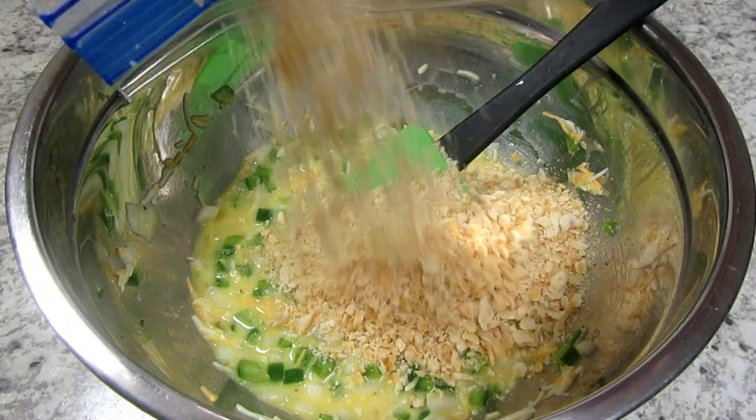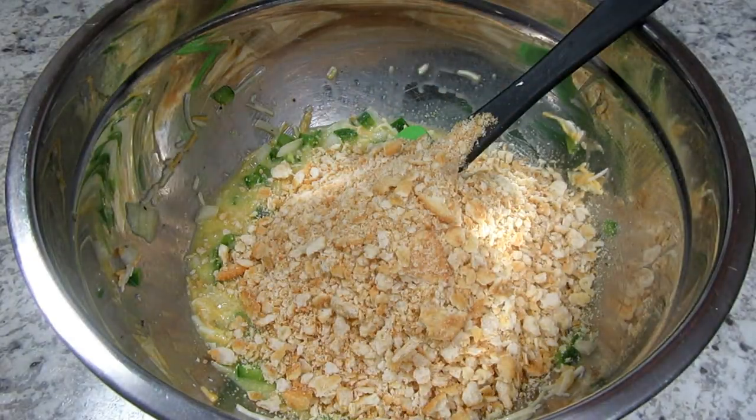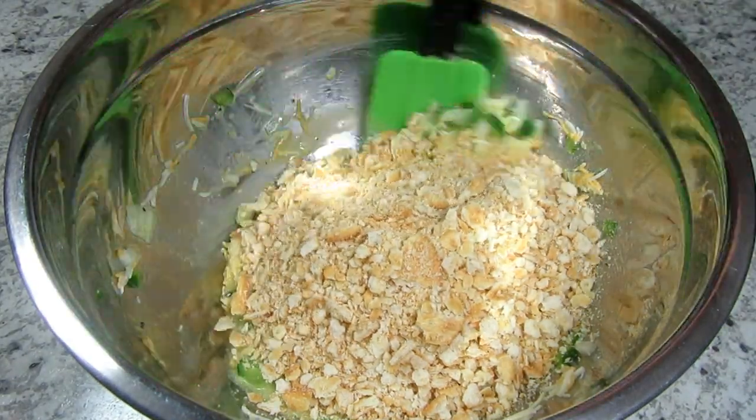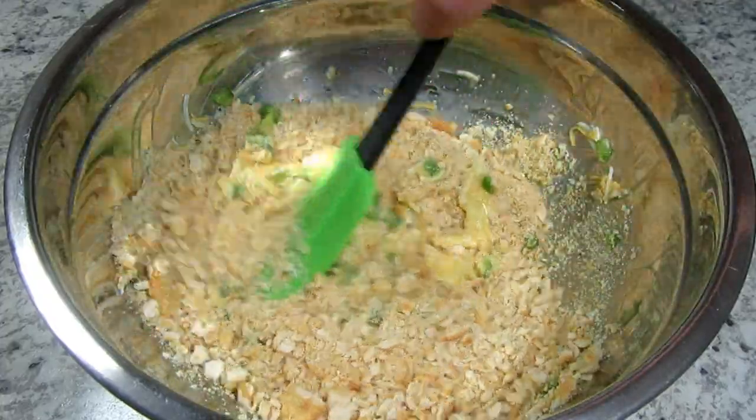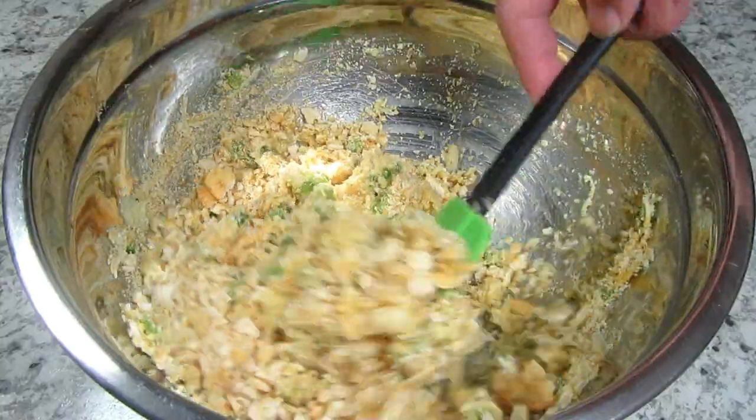This is one and a half sleeves of crushed Ritz crackers — the long sleeves — or you can use three small sleeves. It equals about one and a half to two cups of crushed Ritz crackers. Giving that another good stir.